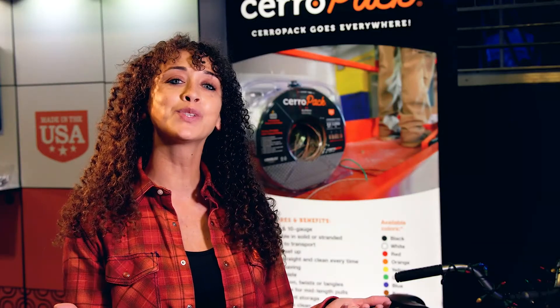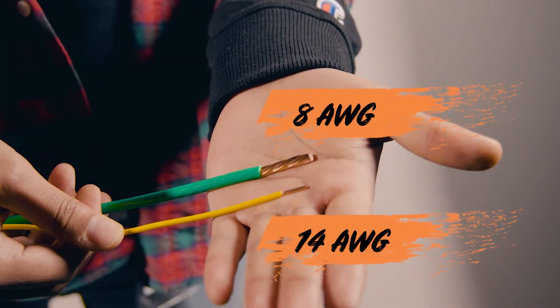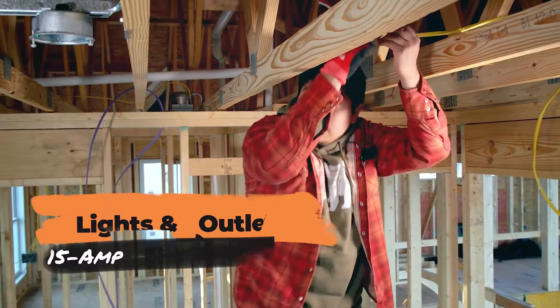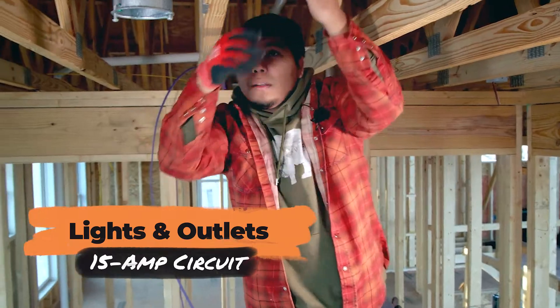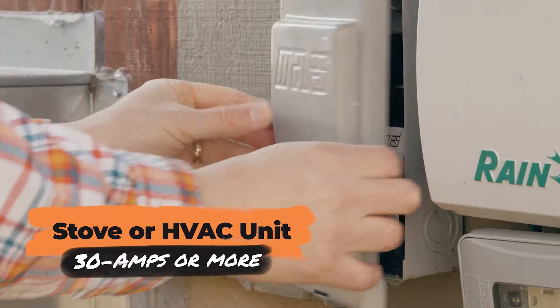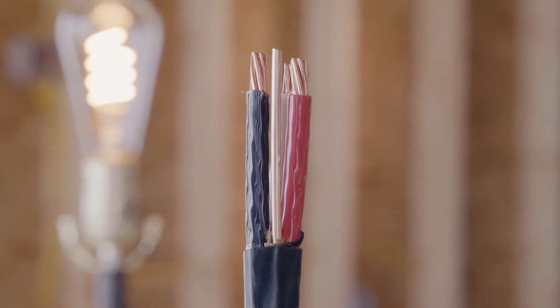The number of amps the wire can handle depends on the gauge or thickness. The lower the number, the thicker the wire — eight gauge wire is thicker than 14. Typically, lights and wall outlets are on a 15 amp circuit, while your electric stove or air conditioner may draw 30 amps or more, requiring heavier gauge cable.